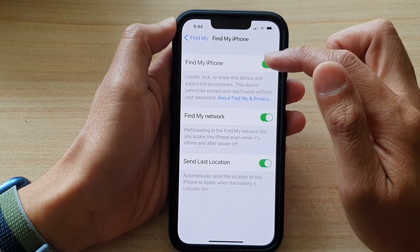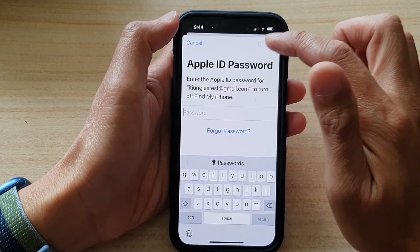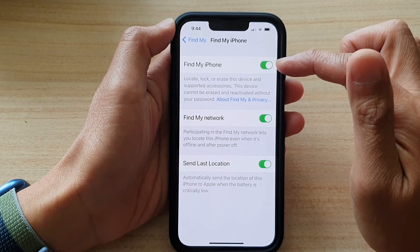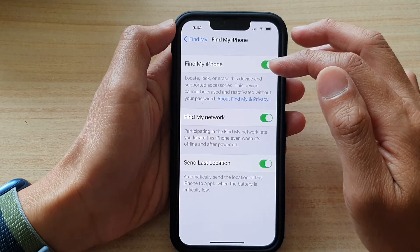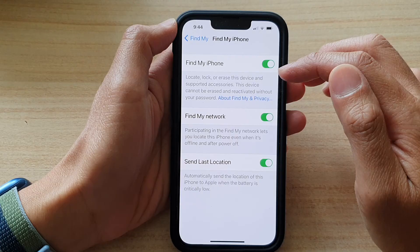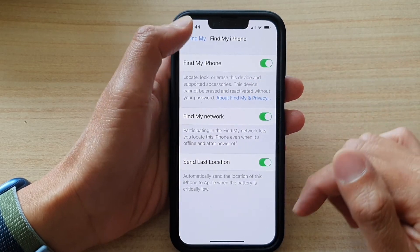In here, tap on the Find My iPhone switch to turn it off. If you turn it off, you need to put in your iCloud ID and then tap on the Turn Off button at the top. Otherwise, you can just tap on the switch to turn it on. Once it is turned on, you can locate, lock, and erase the device and supported accessories. This means the device cannot be erased and reactivated without your password.